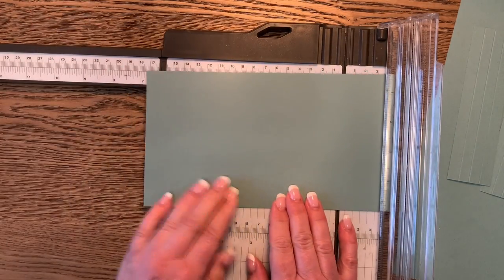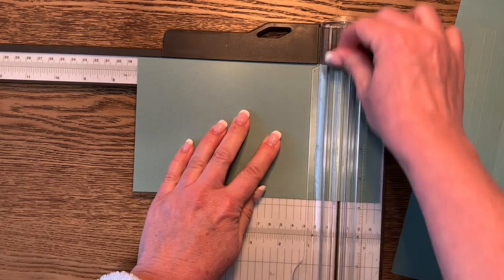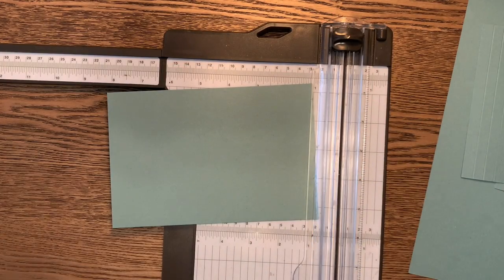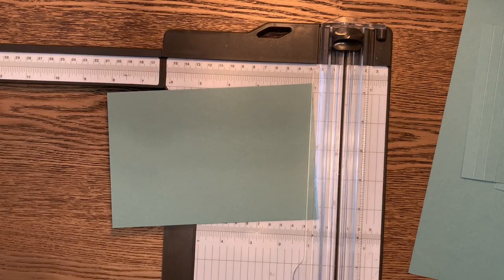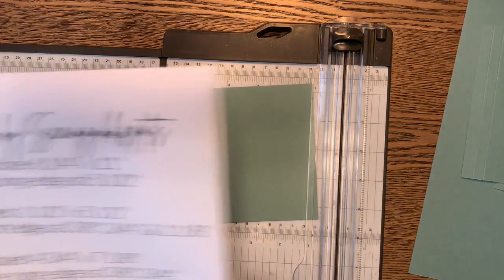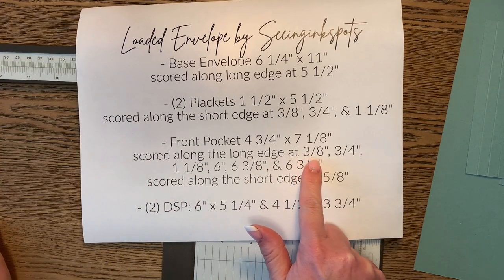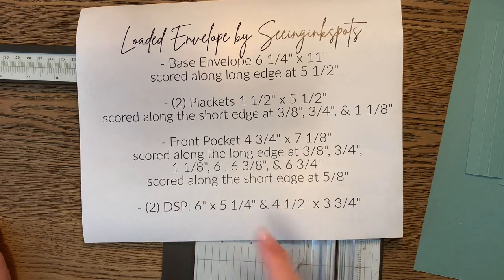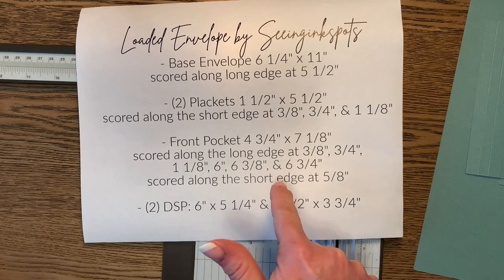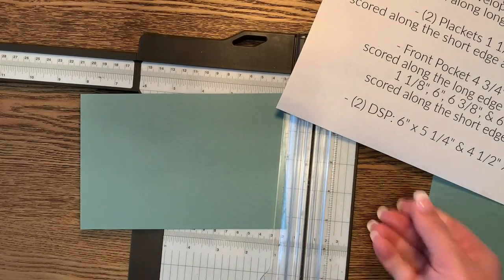Set aside the leftover piece for decorating other parts of your loaded envelope, tags, or whatever else you're putting inside. This front pocket piece is going to have quite a few scores along it. Scoring along the long edge at three eighths, three quarters, one and one eighth, six, six and three eighths, and six and three quarters. A screenshot will really help with that.